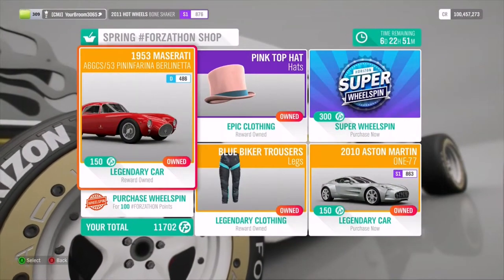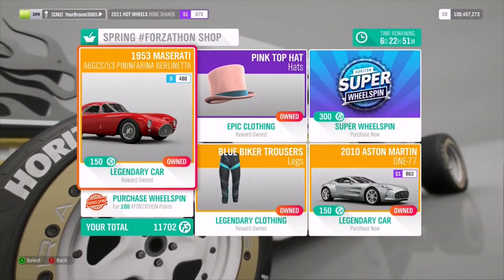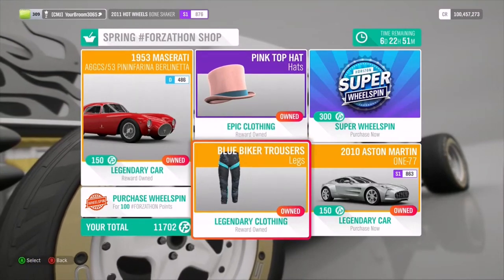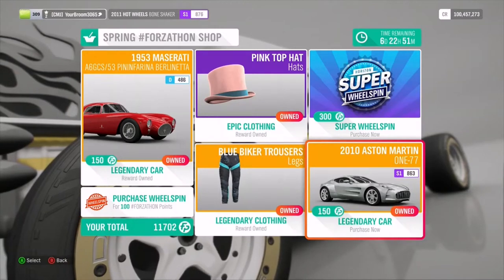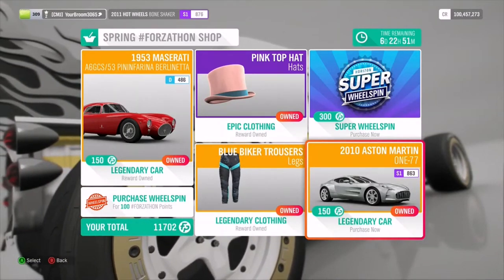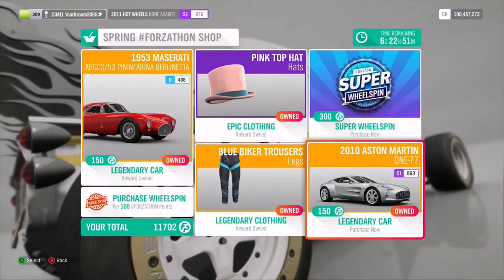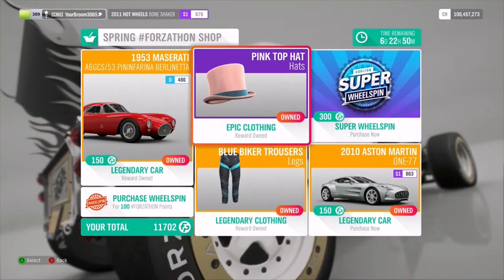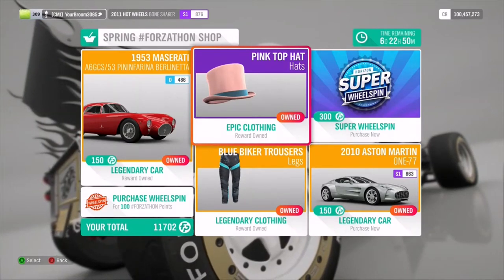Of course, we have the Forzathon shop for the week. We've got the 1953 Maserati - very long name - and the 2010 Aston Martin 177. Those are the two cars of the week, both at 150 Forzathon points each. We also have some blue biker trousers and a pink top hat, should you ever want one - or just put it on the roof of your car.